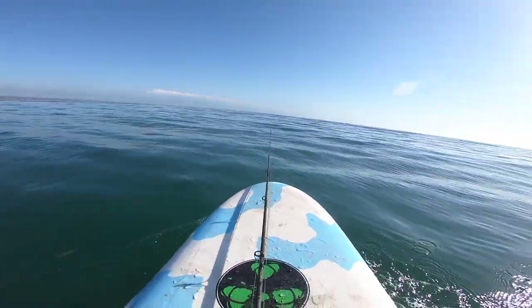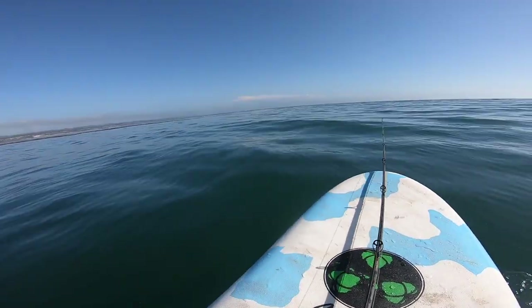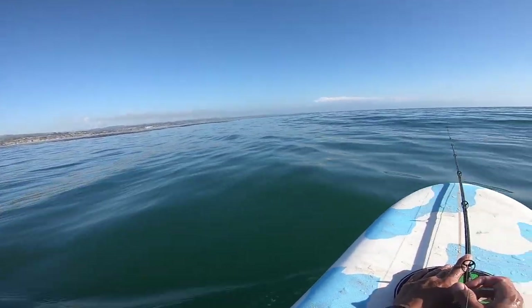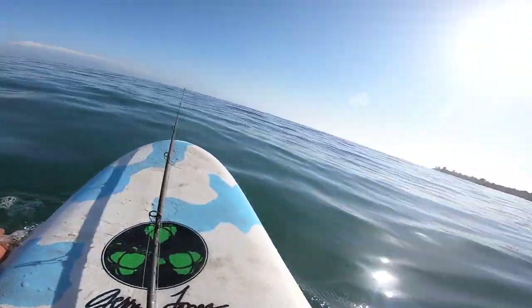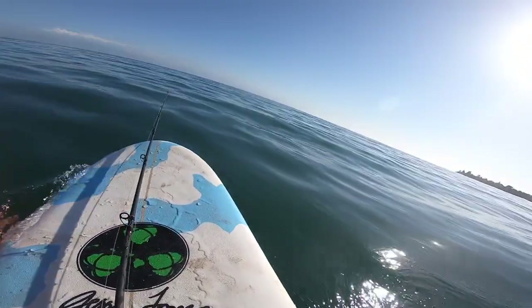I've got a little backpack with me with some swimbaits and a little bait caster, and I'm going to go pocket fish the reef — fish the little holes, jig some swimbaits around. Technically, rockfish season isn't open until April 1st, so if I do catch one, I can't keep it.